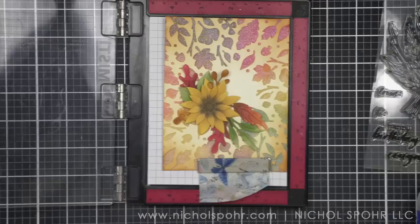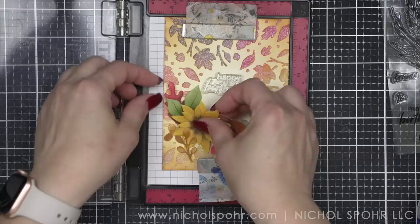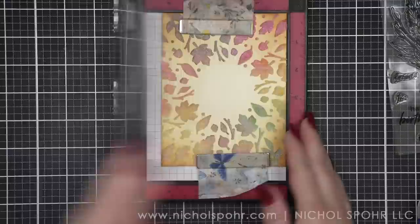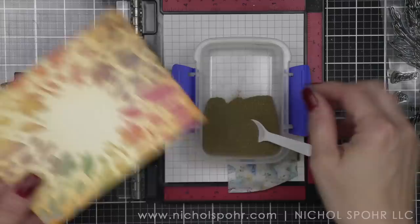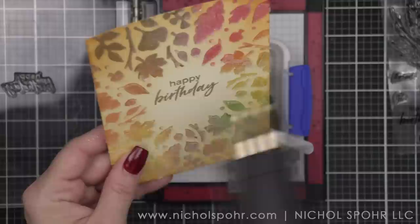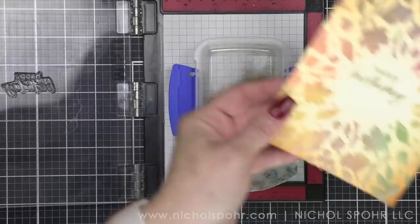I went ahead and laid out my images — nothing is adhered down yet. With this particular fall leaves circle stencil, it naturally leaves an opening in the center, which I think is perfect for a sentiment. From the brand new Artichoke Arrangement stamp set, I'm going to take 'happy birthday.' There are lots of different greetings in this stamp set — thank you, congratulations, you are amazing, love you — so lots of choices. I'm stamping that with clear embossing ink and Hero Arts gold embossing powder because the gold really works with the fall vibe. I'll heat both the front and the back of my panel, and then we'll frame up the circle with our die cuts.